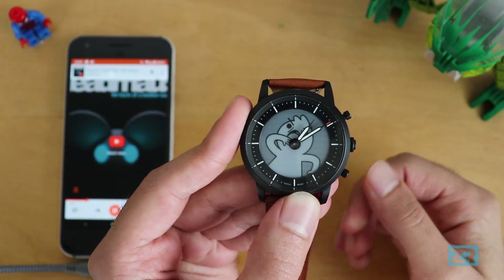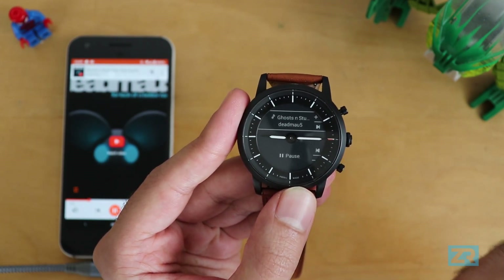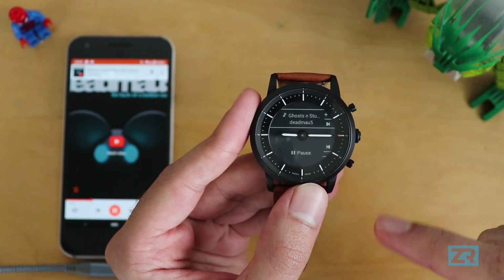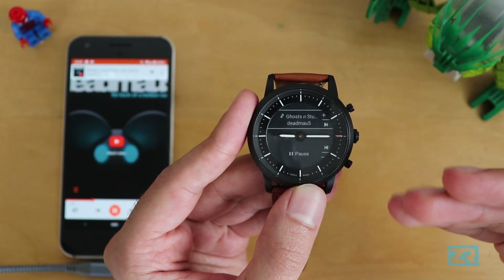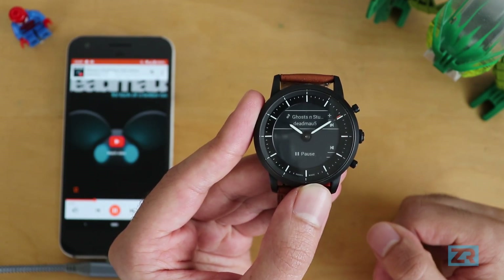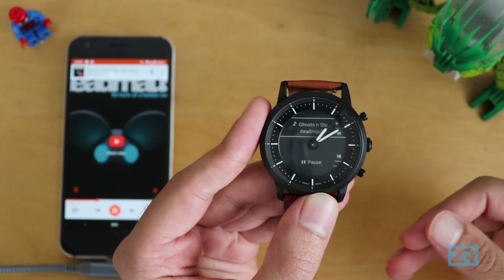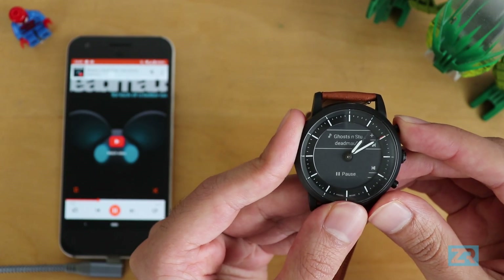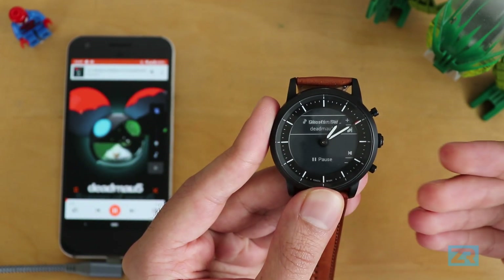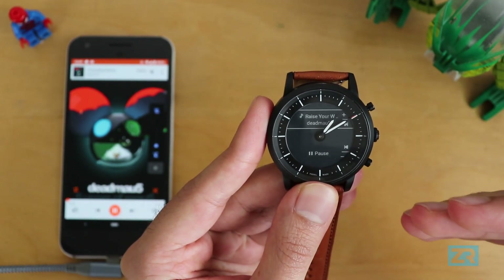Starting with Google Play Music — the first thing I want to mention is that the watch hands will go back to the normal position after a few seconds. So I'm playing some music and they're at 9 and 3, but since it's currently 1:09 PM the hands should go back to telling me the current time in a few seconds. I love this feature because it highlights the dual nature of the Hybrid HR: the digital display lets you control the music while the physical watch hands tell you the time.